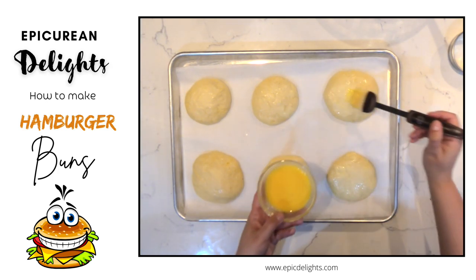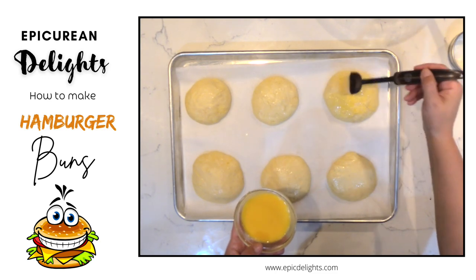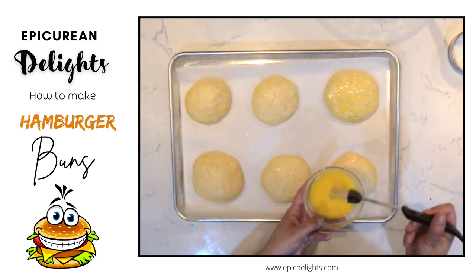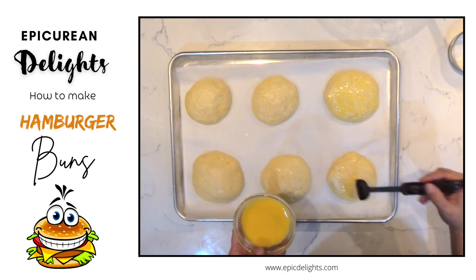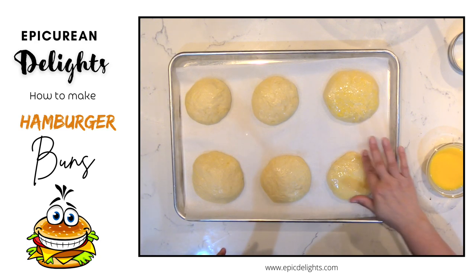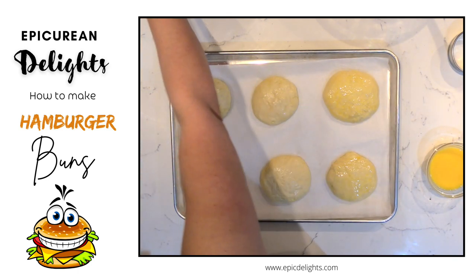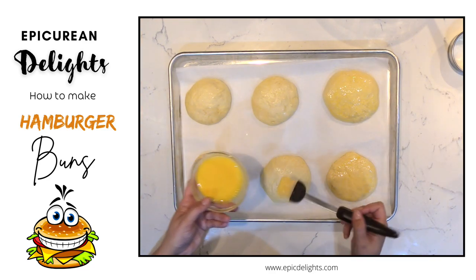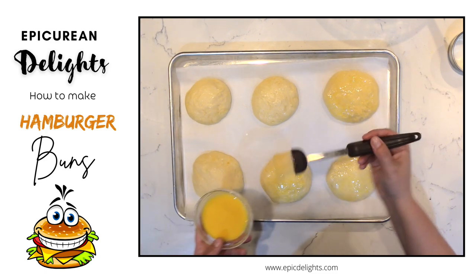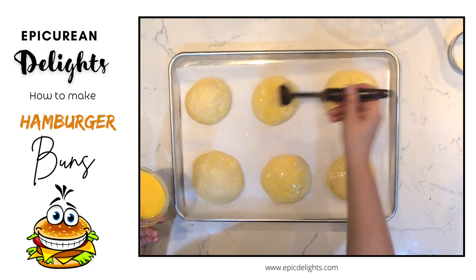Once the buns are proofed, brush them with a little egg wash — skip this if you prefer no egg. You can also sprinkle sesame seeds on top. Be careful not to let the egg wash puddle around the bottom of the bun; if it does, wipe it up with a paper towel. Then bake them up and you'll be ready for delicious hamburgers, turkey burgers, chicken burgers — whatever you fancy. These brioche buns are good any time of year.